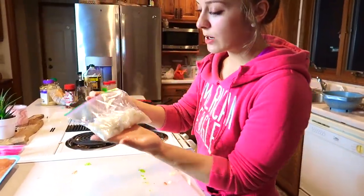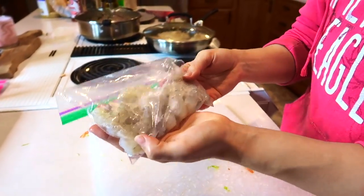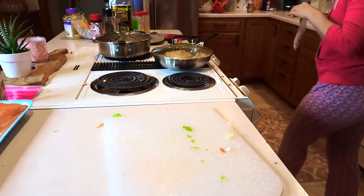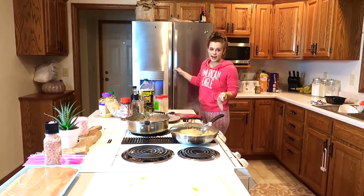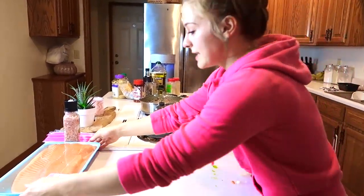I wanted to show you guys this shrimp. I just filmed a grocery haul and you'll see that I picked up a big bag of this shrimp. I bagged them individually and just put them in the freezer, so I can throw them in the fridge when I want to eat them the next day and by that time they'll be thawed.